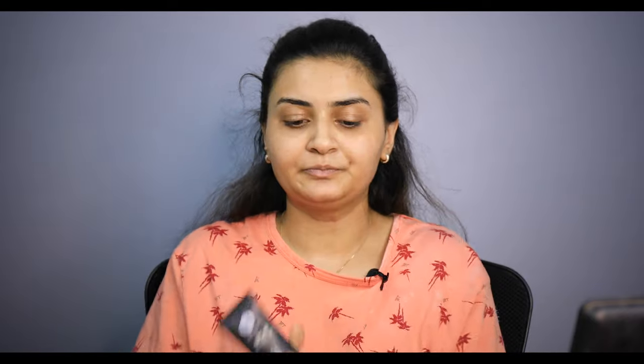First of all, I will prime my face. I am using Sugar Eligible Primer. This is very good. Now I will prime my lips. I am using Sugar Lip Primer.